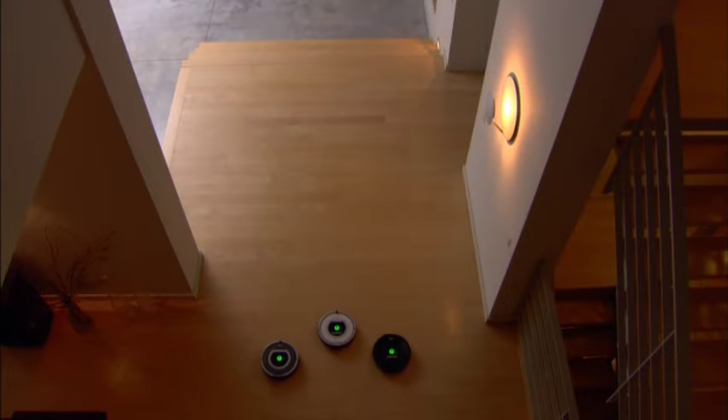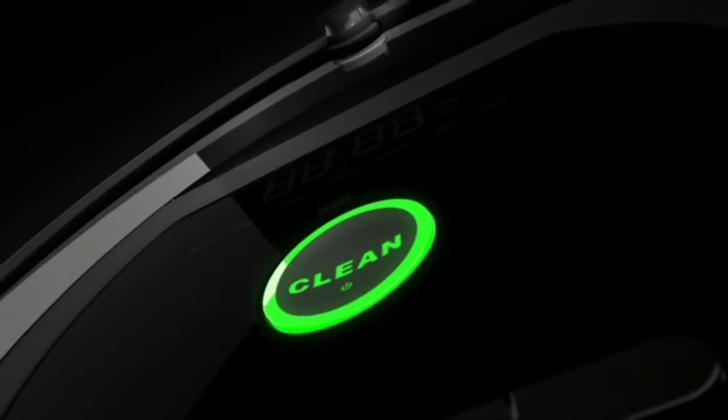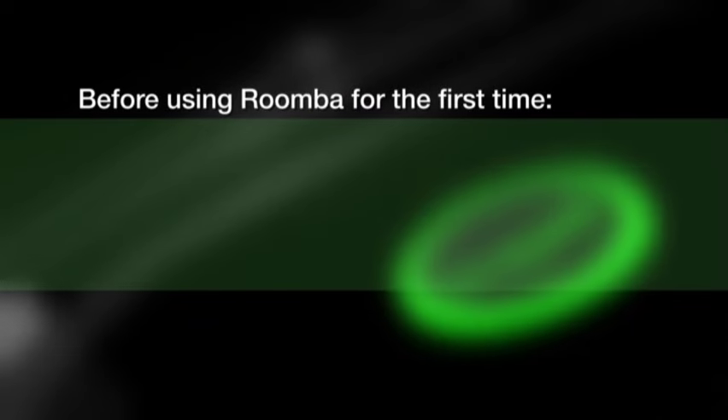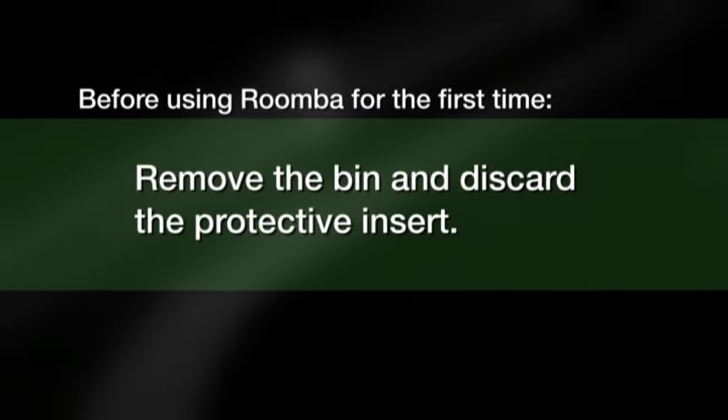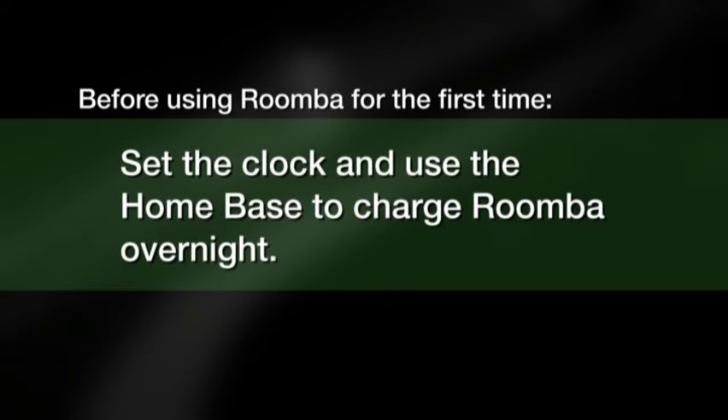This video shows operation of three Roomba models. Out of the box, it's easy to get your Roomba ready to go in three easy steps. First, remove the bin and discard the protective insert. Turn it upside down and remove the battery pull tab. Then set the clock and use the home base to charge Roomba overnight.